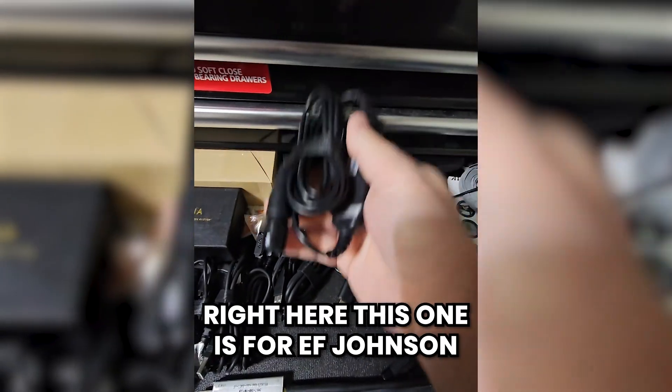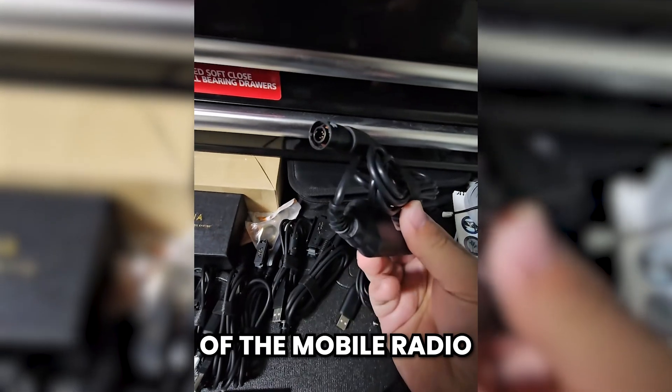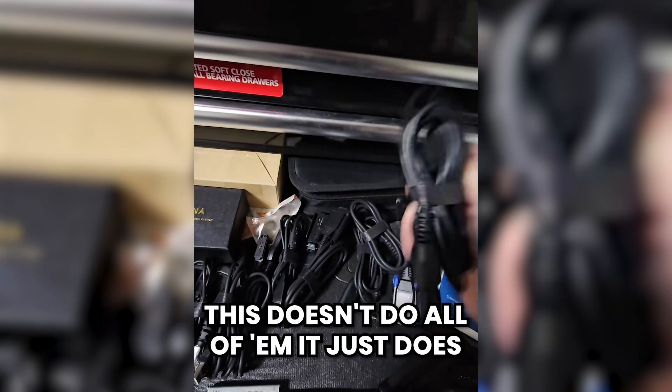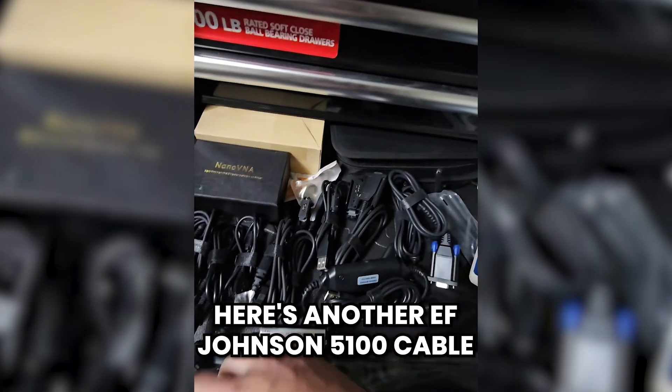Then this cable right here — this one is for EF-Johnson 5300 mobile radios, and actually just one type of the mobile radio. This doesn't do all of them; it just does one of the specific control head types. Here's another EF-Johnson 5100 cable.